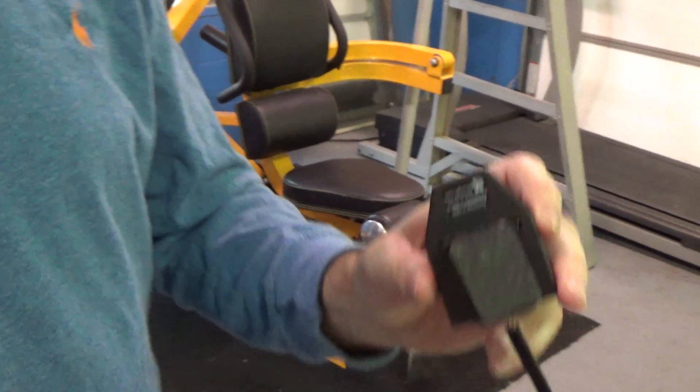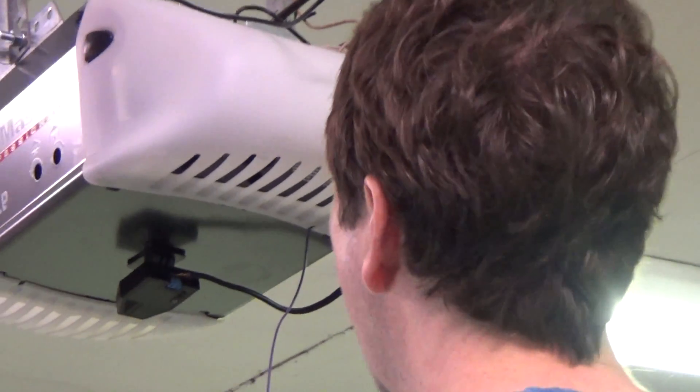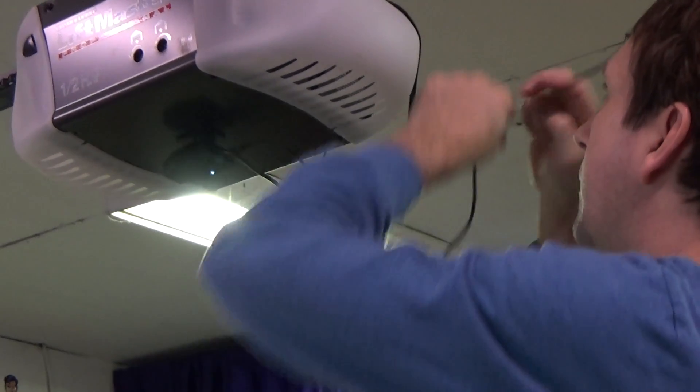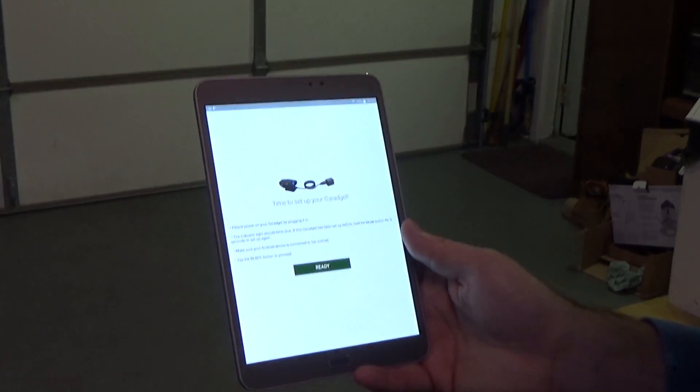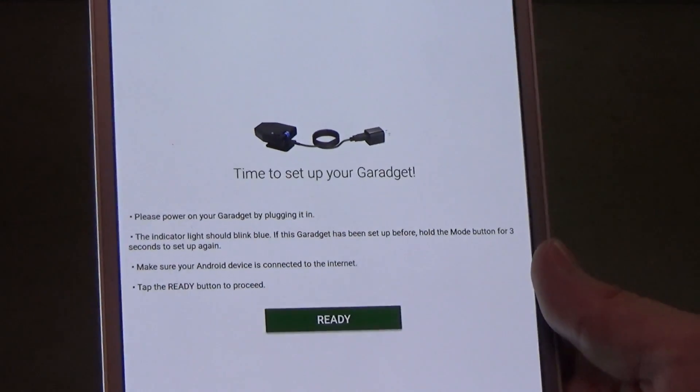We'll go through the app and see how it works. We peel back the paper and stick the device right underneath the opener — right in the middle is a good spot. These two wires plug right in there, and then we power it on. You'll notice the blue light is flashing, which means it's ready to be connected to the app. So now we're going to go through the app and set up the GarageIt.